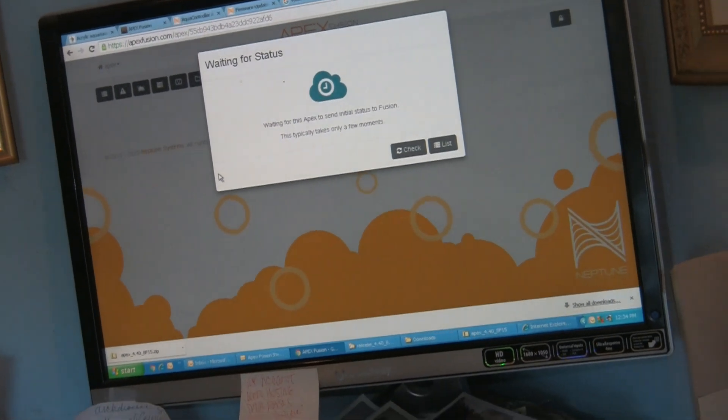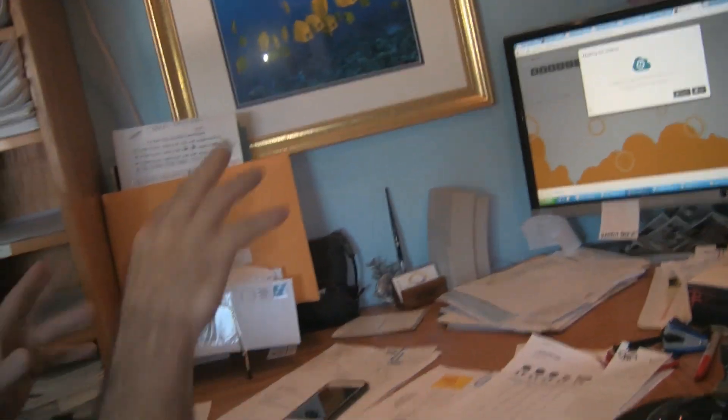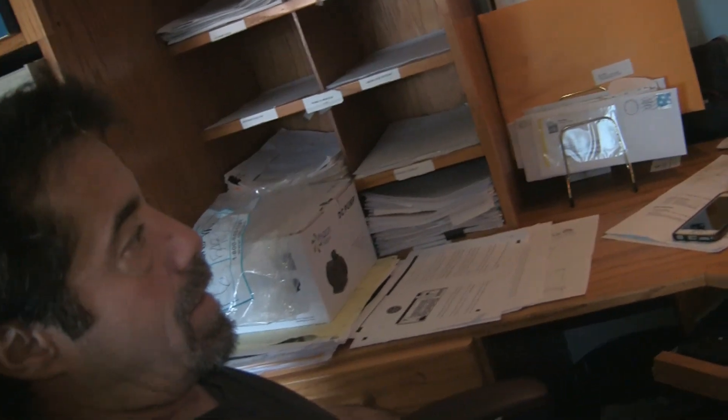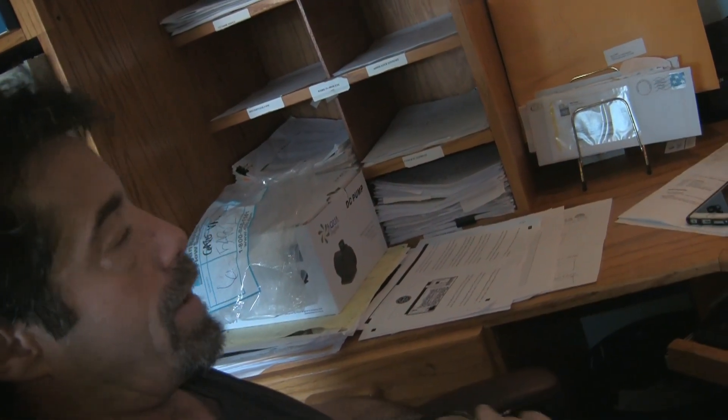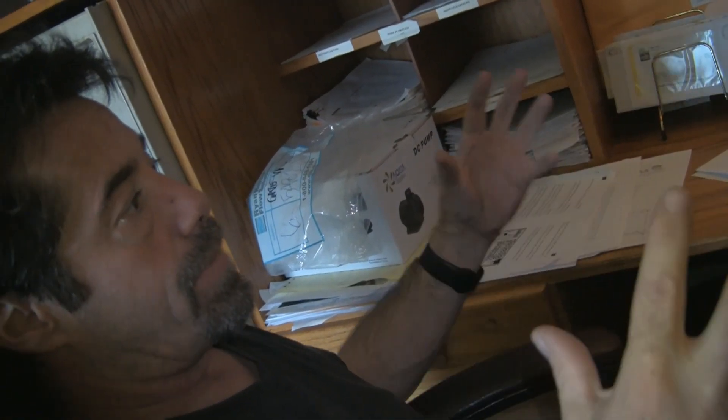We take that token, put it in the Fusion site, and link it. Now Fusion's cloud server is going to go and get the information from Jim's Apex that's being broadcasted out to the Fusion server right now.